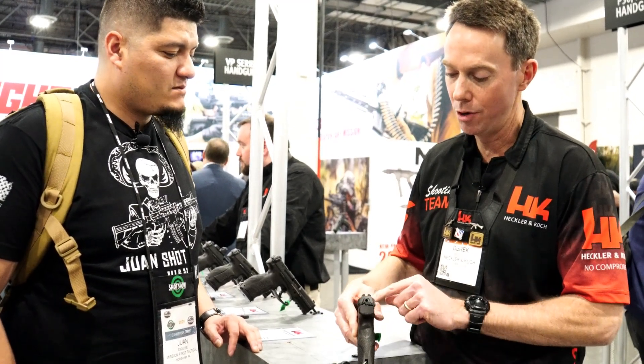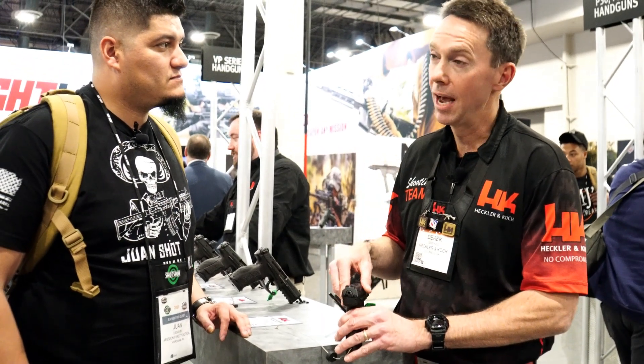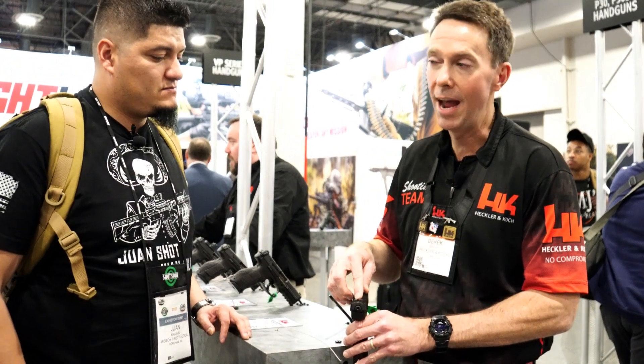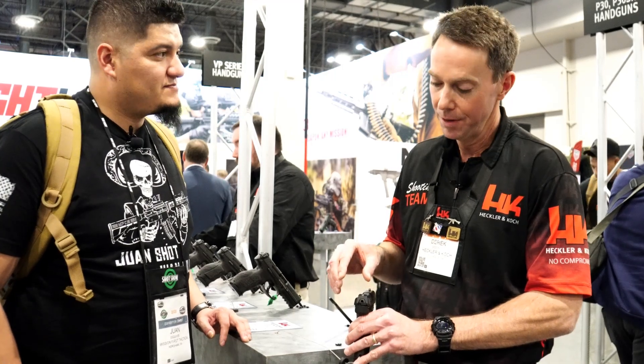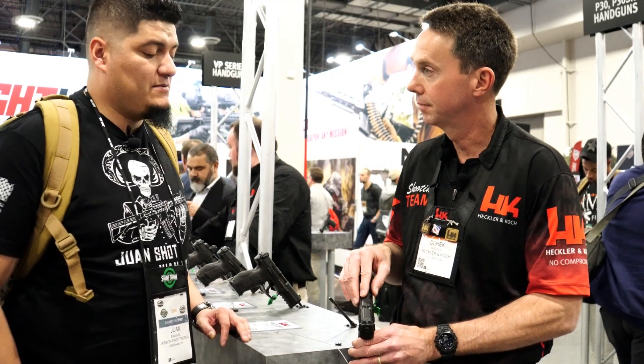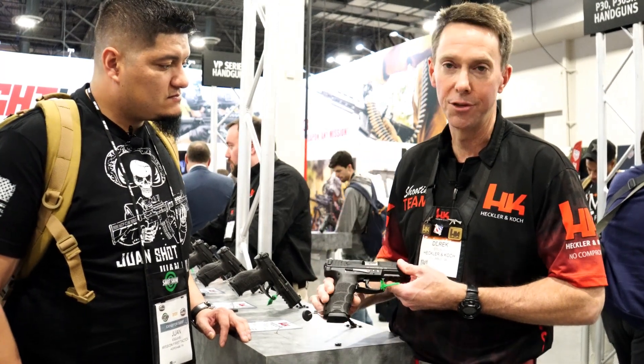People are going to change sights out. This is the P2000 dovetail. For your viewers, if they want to change sights, the HK45 and P-series VP9 existing sights will not fit this new dovetail that was needed to accommodate the optic plate.